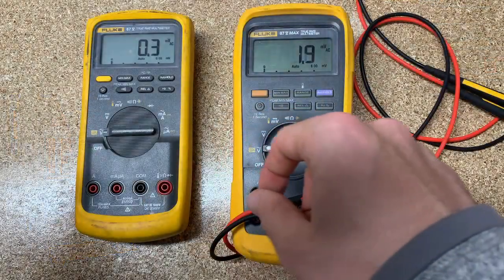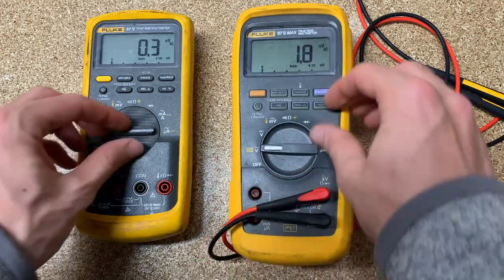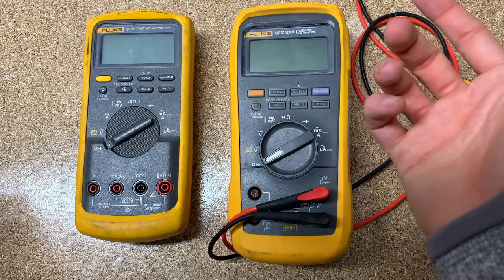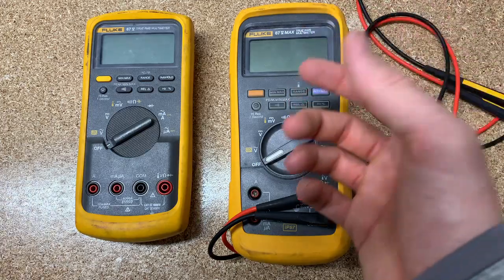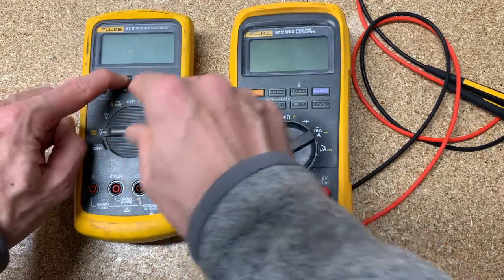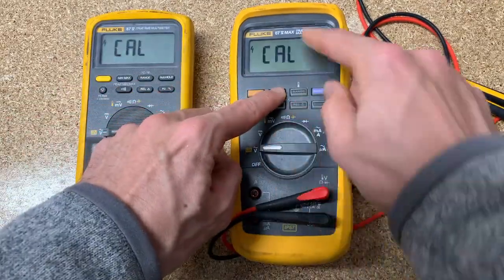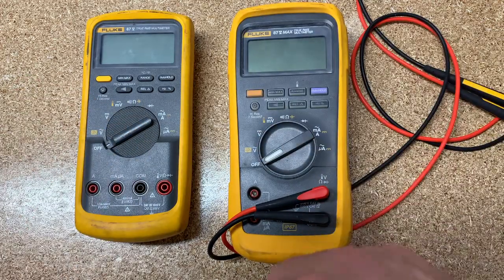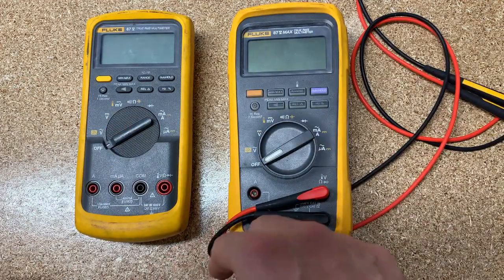P off would automatically be engaged if you're already in a min/max mode, but if you want to leave it in power off mode, that's how you get that. The next feature is calibration mode — you hit min/max and it'll say Cal. That's for calibration labs, but if you're watching this YouTube video, you're probably not a calibration lab.